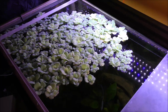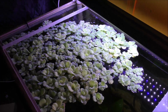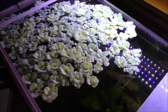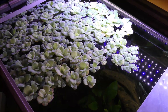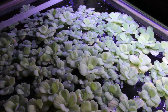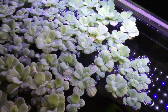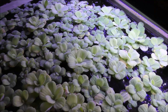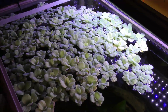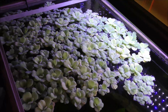In addition to the water lettuce growing in the hang-on-back filter, in my estimation I have about 25 to 30% of the top of the 200-gallon aquarium covered with water lettuce. You can see it's a very robust and well-growing plant. It does not grow as fast as the plants in the hang-on-back with the grow lights, but this water lettuce is doing extremely well and is probably doing heavy lifting as far as consumption of nitrates.